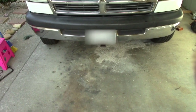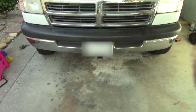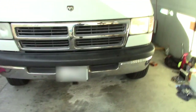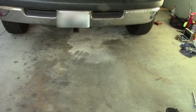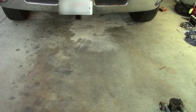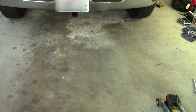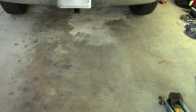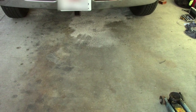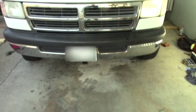Side two is complete and all the wheels are back on — lug nuts tightened so no more wheels go flying off the van. Kitty litter is a really good way of cleaning up spills: pour it on, let it absorb the grease or fluids, then sweep it up and dispose of it responsibly.